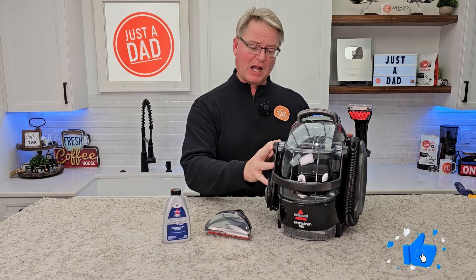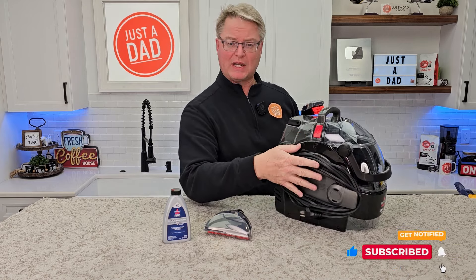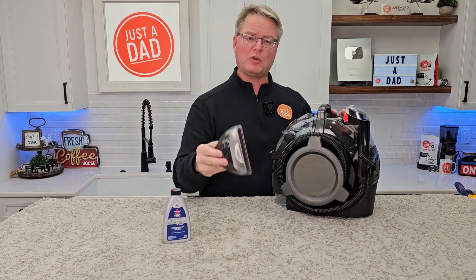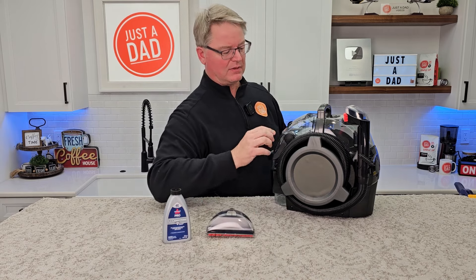Here is the spot cleaner. It's got a nice place to store — this is where you're going to wrap the cord. You do have to plug it in for it to work. On this side you can wrap the hose up around. It does come with two attachments. The attachments don't come apart, but this is kind of a wider attachment and this is a more narrow one.